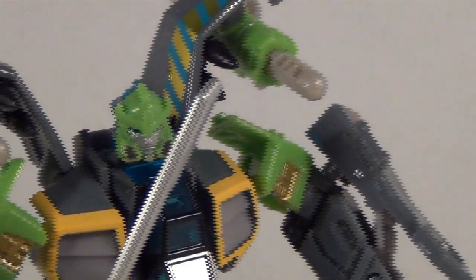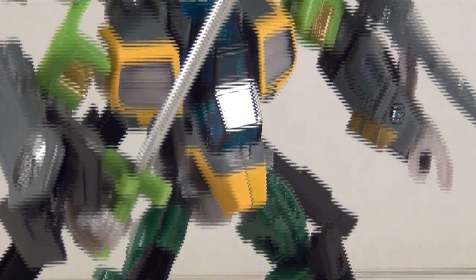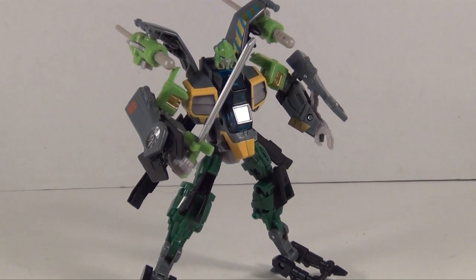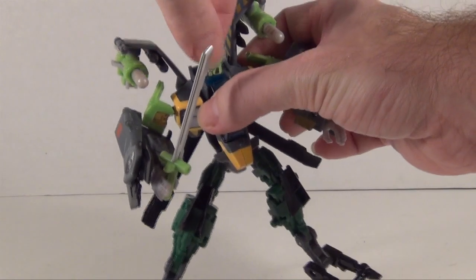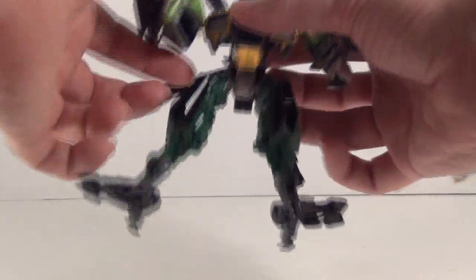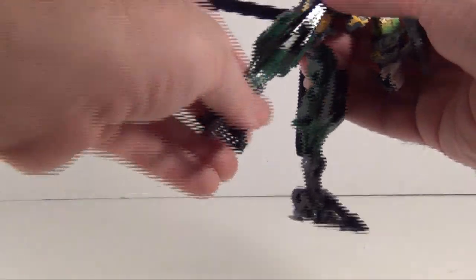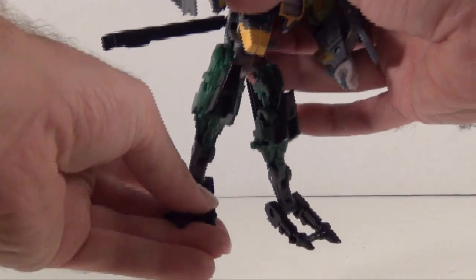That said, he's got a really nice head sculpt. The colors are pretty good — there's a lot more gray than I like for Springer, but other than that it's still pretty good colors. He's a nice deluxe. For articulation, he's got a ball-jointed head, ball-jointed shoulders, bicep swivel, hinged elbows, nothing at the wrist, nothing at the waist, but he has ball-jointed hips, thigh swivel, knee bend, that chicken-leg joint, and toe and heel articulation, so you can actually get some nice poses out of him.